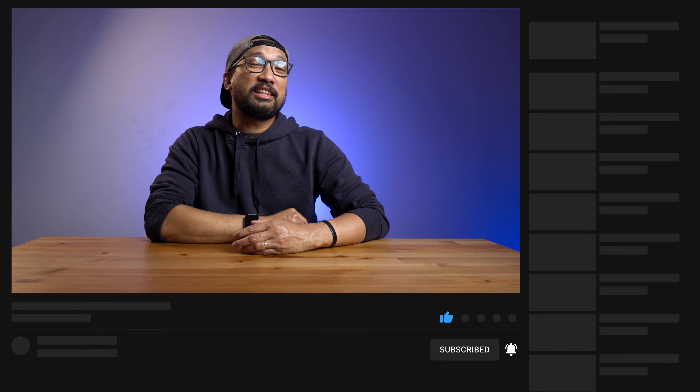If you find this video helpful, please give it a like and don't forget to subscribe if you haven't yet. While you're at it, hit that bell icon to be notified of more awesome videos. This has been Bernie — I'll see you in the next video. Goodbye for now.